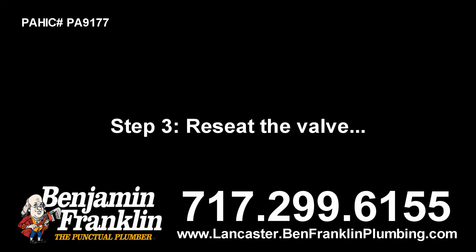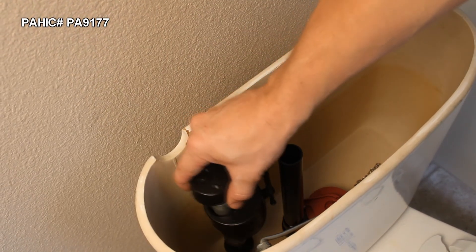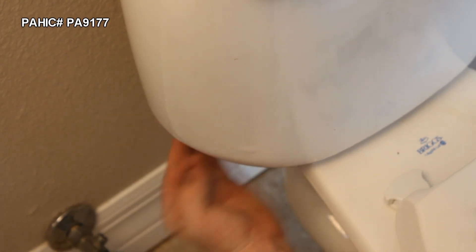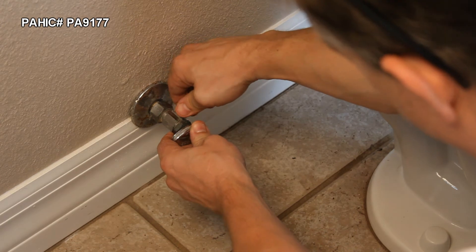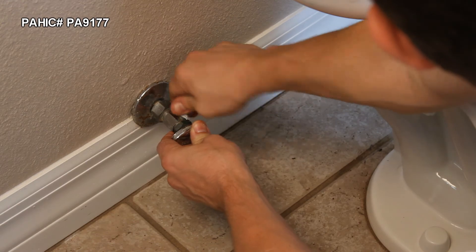Step 3. Re-seat the valve, carefully centering it in the hole and holding it vertical as you tighten the mounting nut about a half turn past the point of full contact. Be careful to avoid crossing the threads and damaging the valve. Re-install the water supply tube and turn on the water to test it. If necessary, tighten the mounting nut a little more, but not too much.